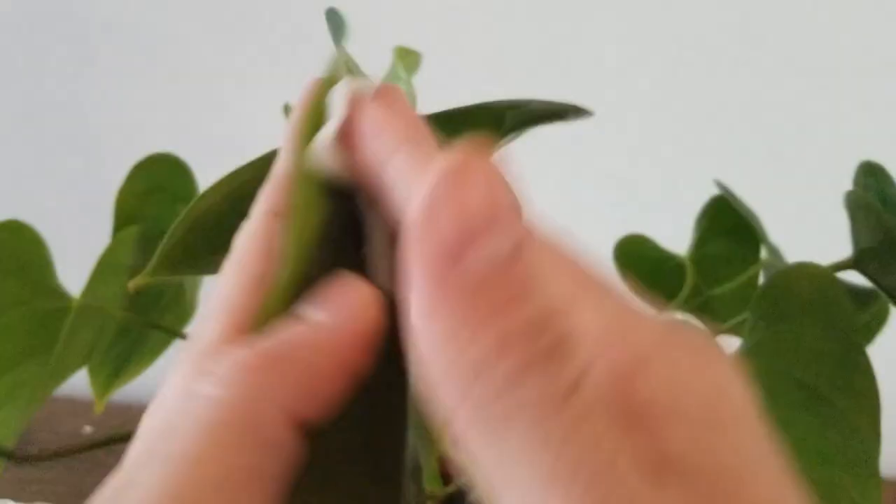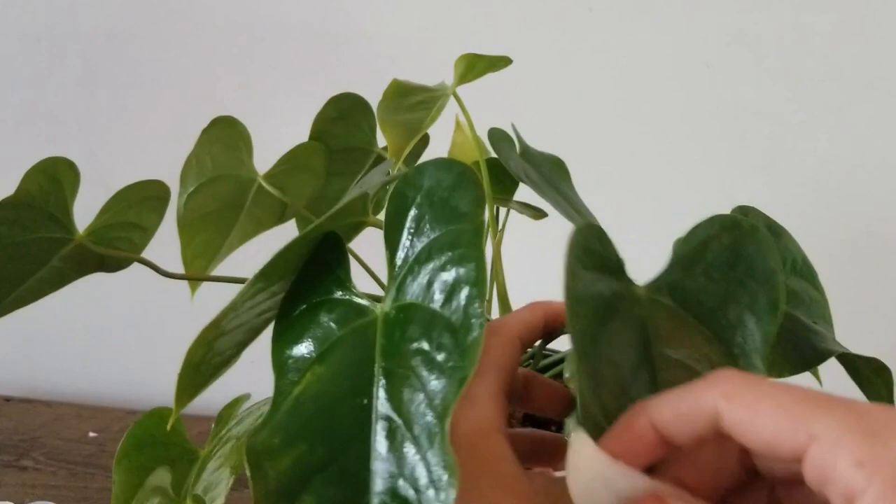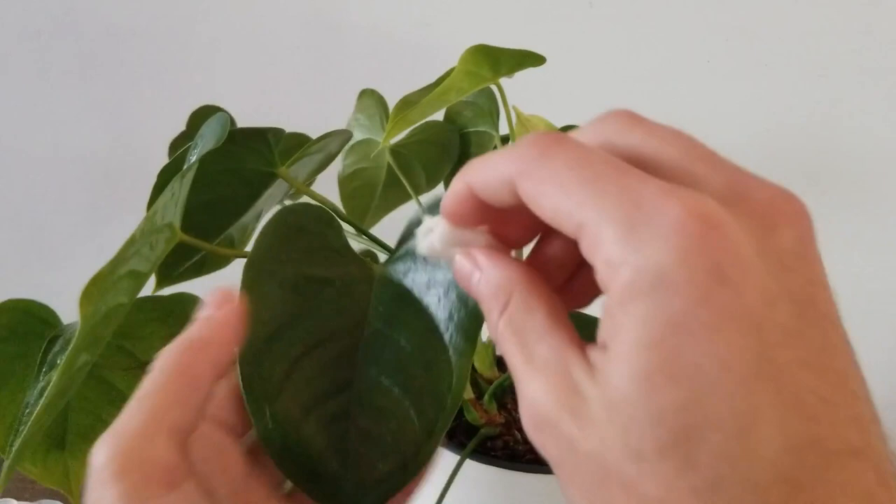As you can see I continue rotating the plant to ensure that I'm getting to every single leaf. You'll probably have to do this several times to make sure that you can remove all of the scale, but I want to make sure that I completely eradicate this pest so that it does not come back at all.